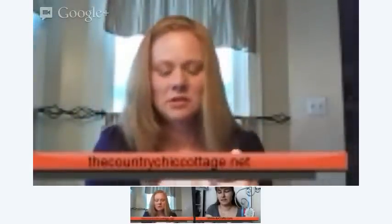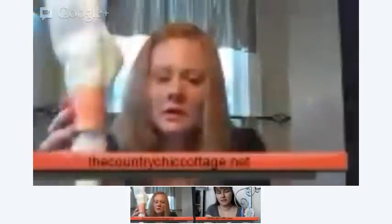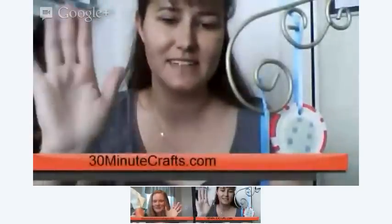I have one that is actually dried enough to show you already. Well, I'm so glad we were able to craft together today, Angie. For those of you who were watching, I hope you'll go visit Angie at TheCountryChickCottage.net and me over at 30MinuteCrafts.com. Bye everyone!